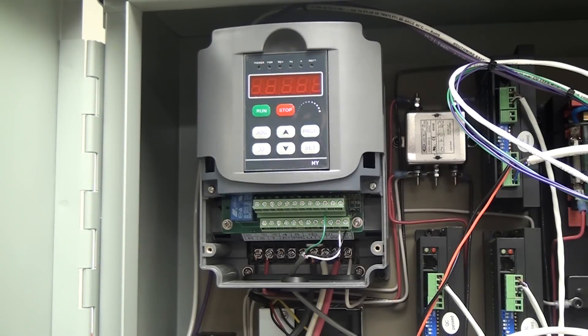Hey guys, this is part two of two concerning the Hanyang VFD. In the last video we went over how to wire it and some very controversial ideas on wiring gauge. Check that out by clicking right here — there's a card. In this video we're going to go over a little bit of wiring just to get the Modbus setup via serial port so that your control computer can run the VFD for you.